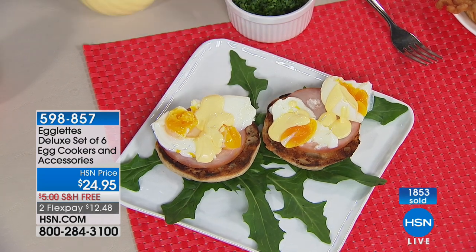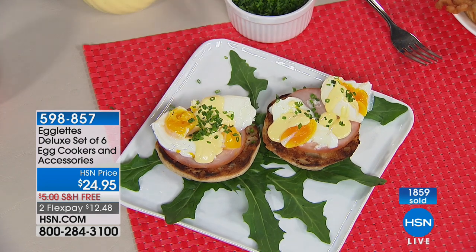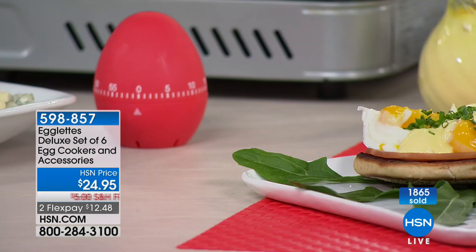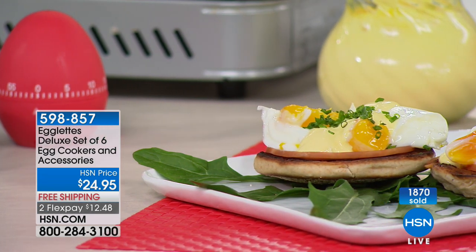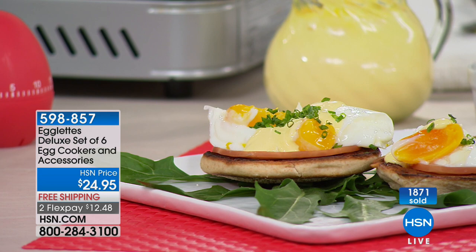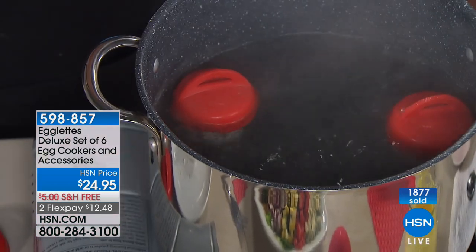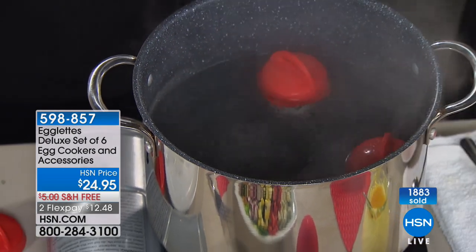Now you can do poached eggs inside your Egglets. You can also just do one or two — we didn't use the tray here and just had three floating around in the pot. I love that it's so easy and makes it easy to store in the refrigerator, right there on the side door, and you can take the lid off and eat right out of there.